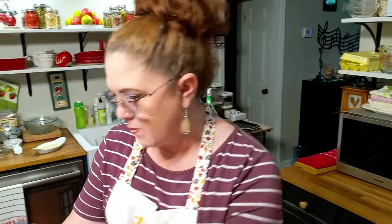Thanks so much for watching Collard Valley Cooks, where we cook like Mama did. Bye y'all, love ya!